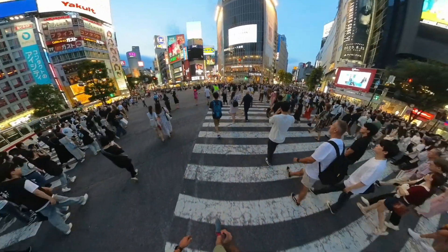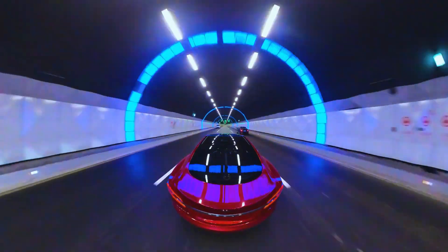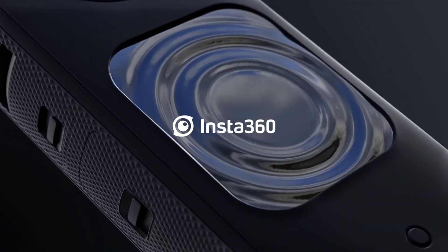If you've heard about 360 cameras but you're not exactly sure what they are, this video is perfect for you. In this video I'll explain it to you without any fancy words or complicated stuff, all the while using the Insta360 X3 as an example.